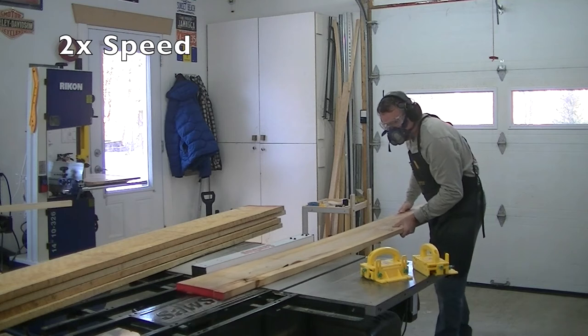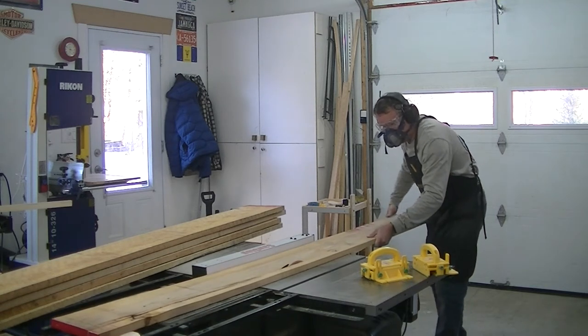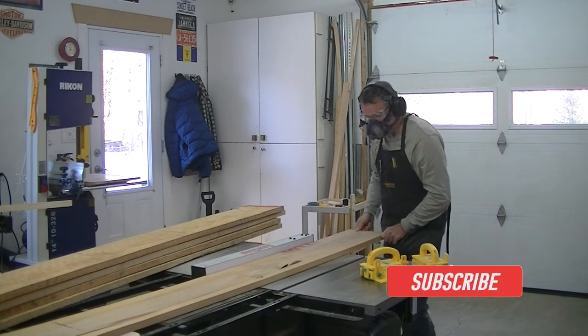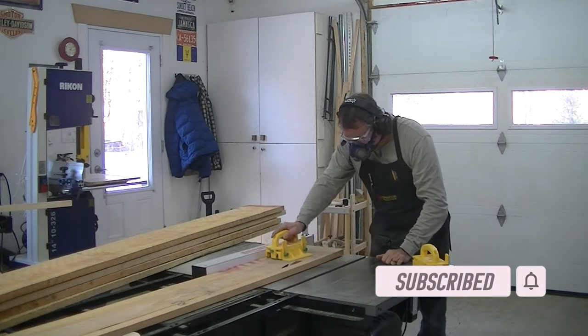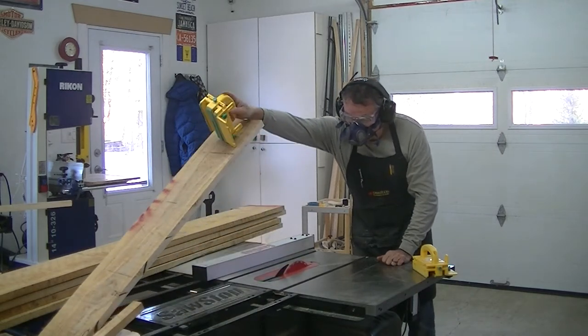I started by ripping down the boards to a smaller width in order to be able to face-joint these boards on my jointer. That face-jointing was physically pretty demanding.